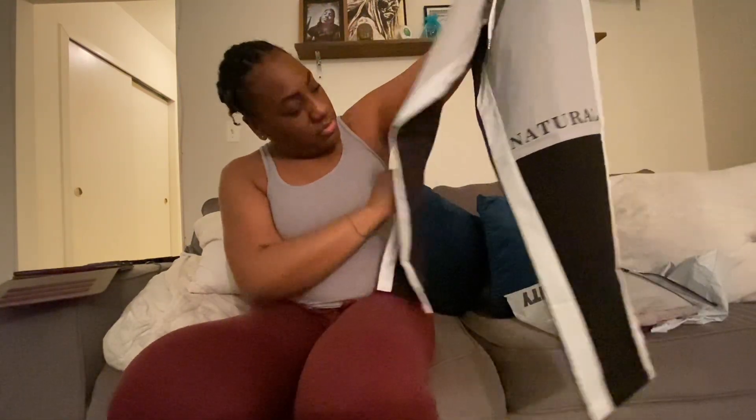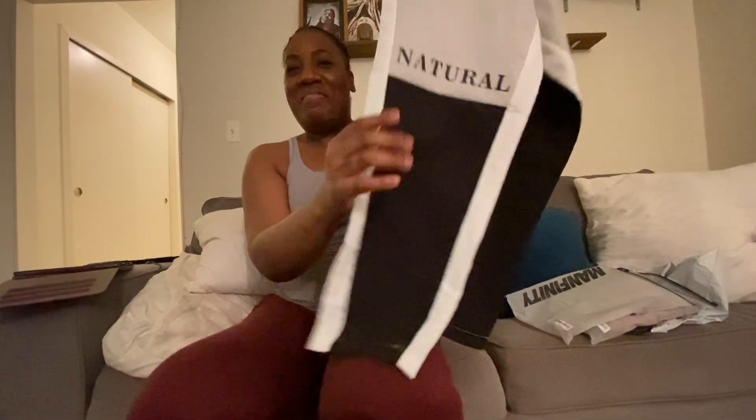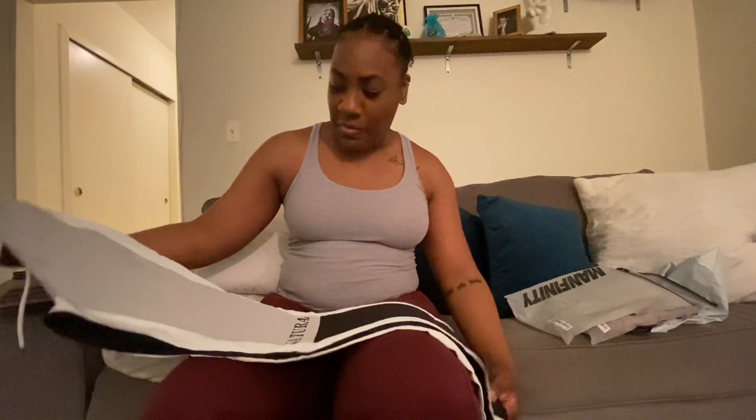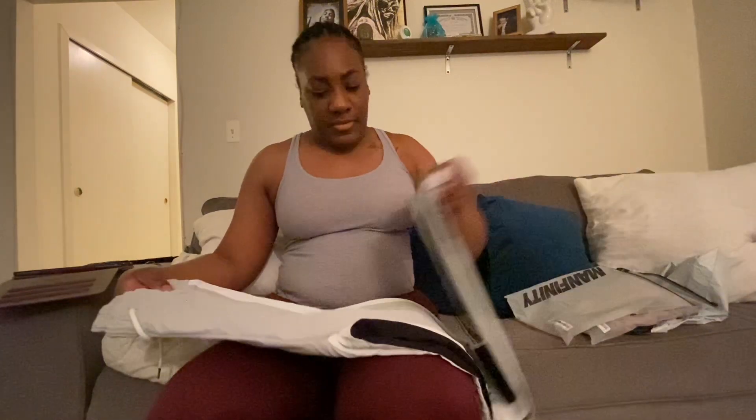There was one pair of pants I couldn't try on for the video because they were too tight. They're windbreaker-type pants and they just say 'Natural' on the bottom. I like them but they don't fit at all. I'm going to see if I can return them — I've never returned to Shein so I want to see how hard that process is. If not, I might give them to my sister since she's smaller than me.